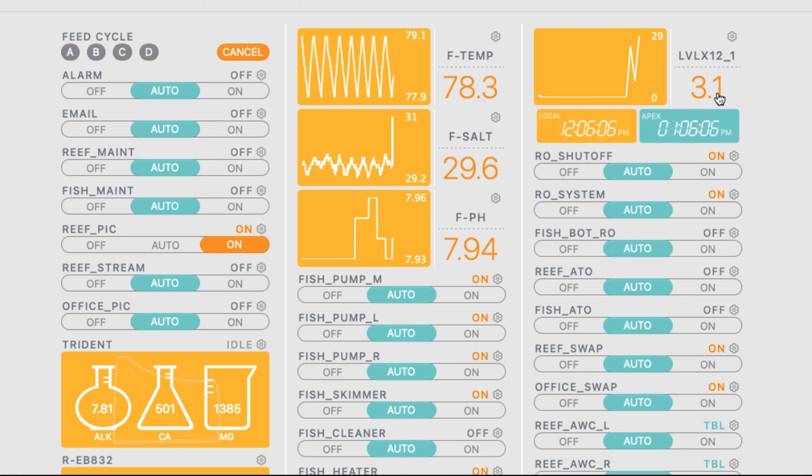You can program different things — for example, if your level is higher than three inches, do something; if it's lower than three inches, do something. If you want to know how to do that in detail, take a look at some of my Neptune videos on how to program emails, alarms, and so forth. But that's essentially how you get the level sensor set up, and that is what it looks like.